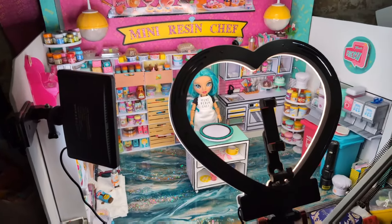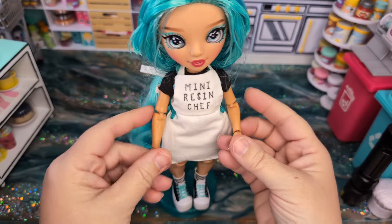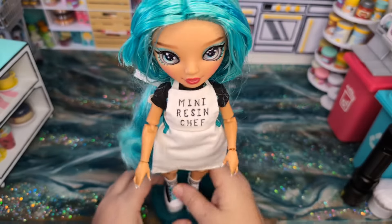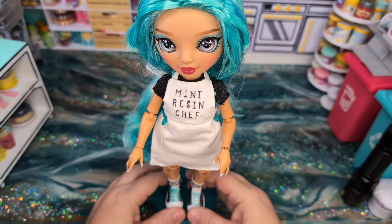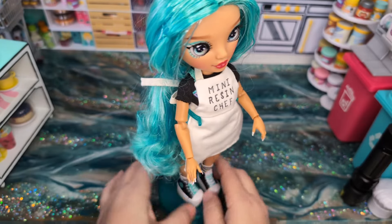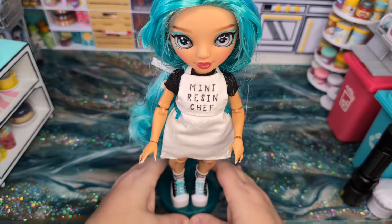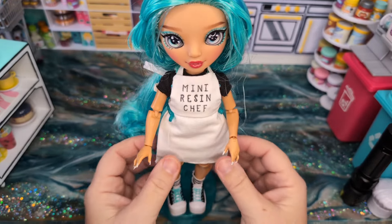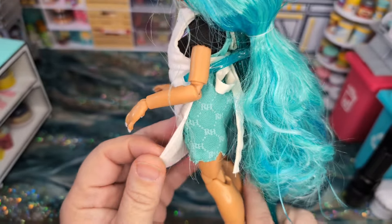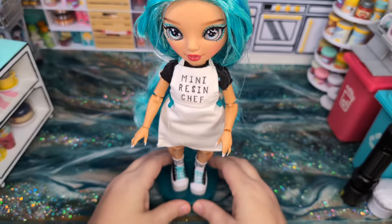This is my little sort of mascot for Mini Resin Chef. She is a Rainbow High doll — the recent release with the skater. She came with a skateboard and a little cast for her arm. She's super cute; I just love her turquoise hair, because often I have turquoise hair. I just created this little chef apron for her and it just ties in the back. That's what her little outfit looks like.